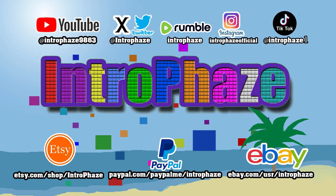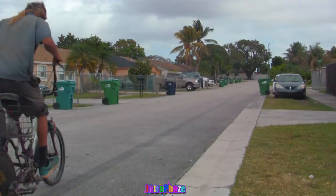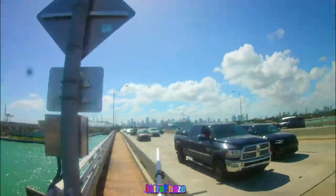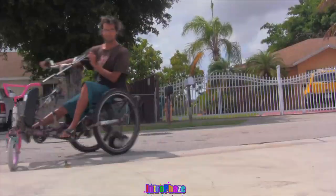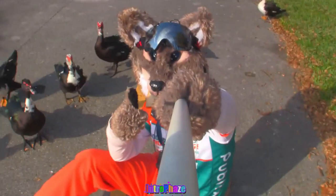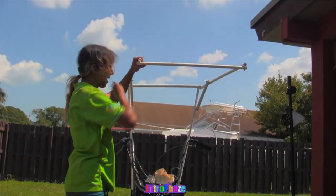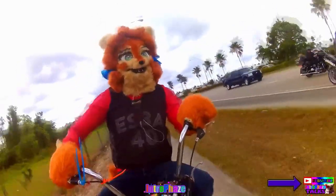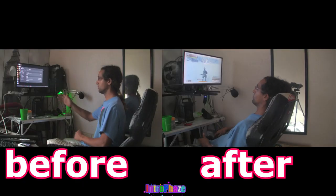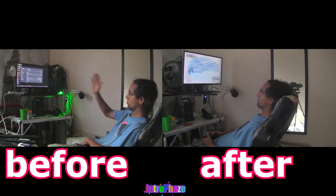What's up guys and gals, this is Introface. In this video, I'm going to show you how to extend your monitor closer to your face.